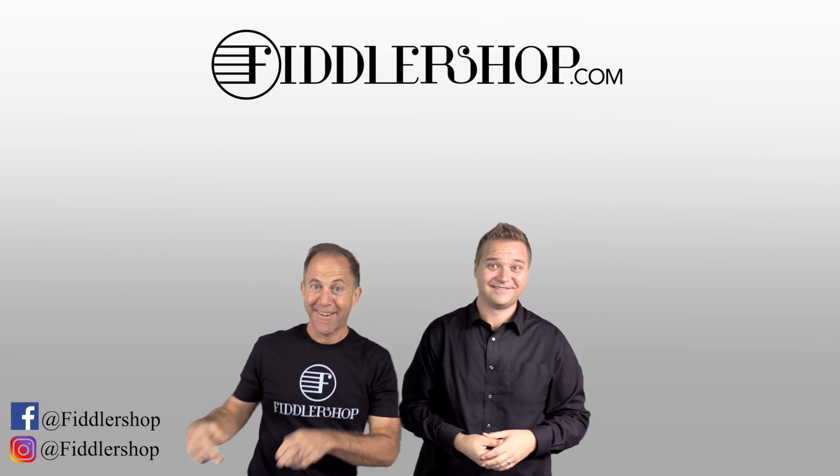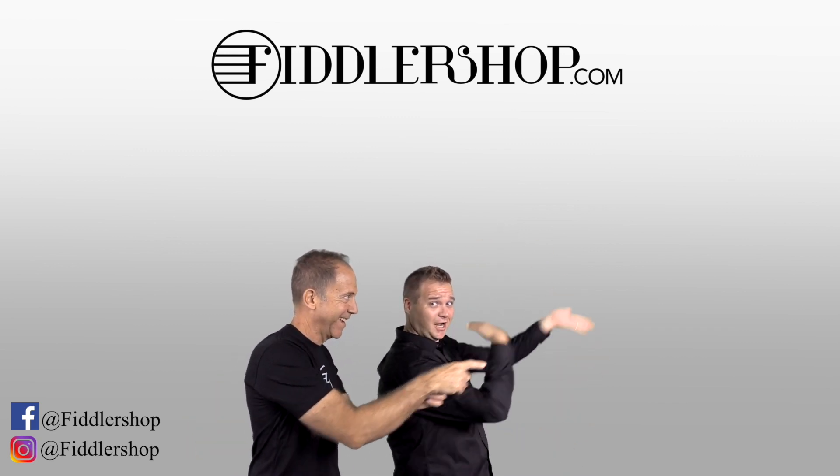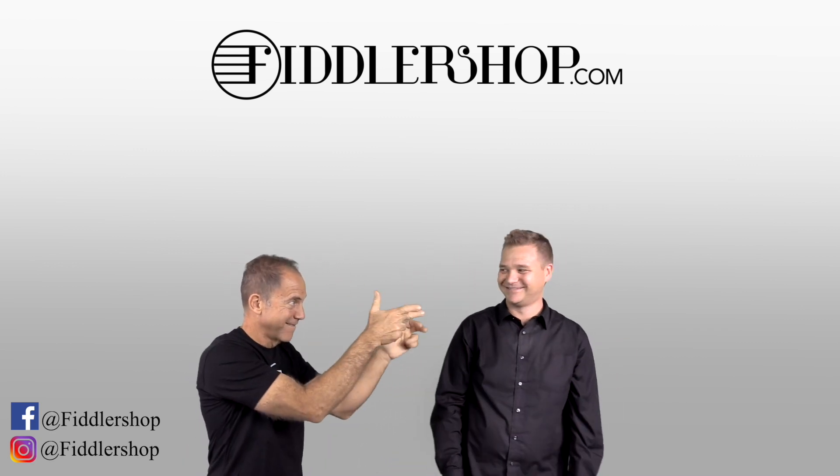And if you want to learn more about us, click right here. Ba-da-ba-ba, FiddlerShop.